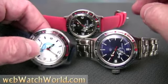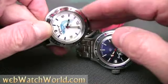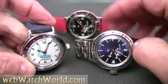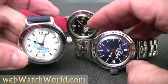Welcome to WebWatchWorld.com. This is a look at the classic Vostok Amphibia automatic. Please visit WebWatchWorld.com for the full review of this watch and many more.